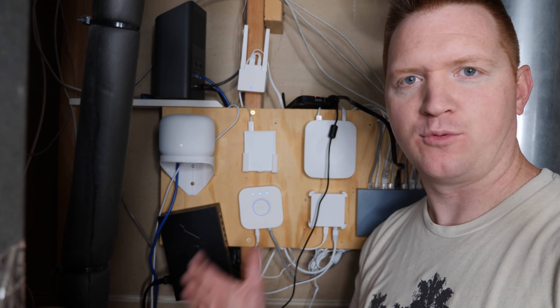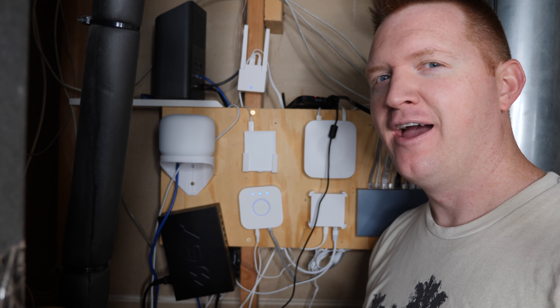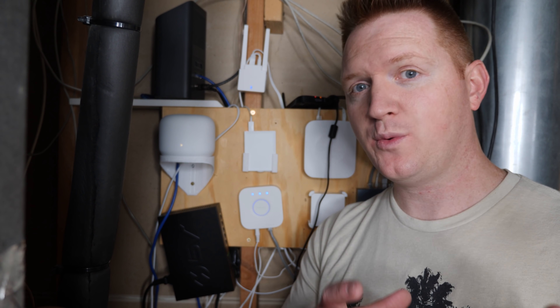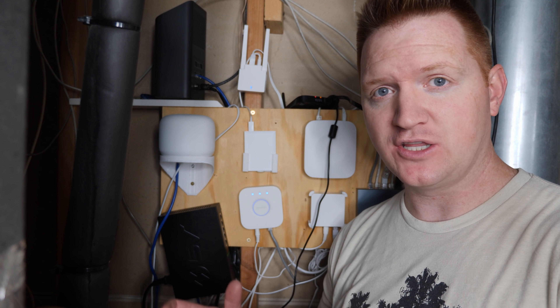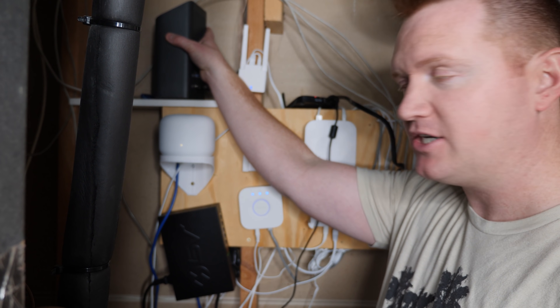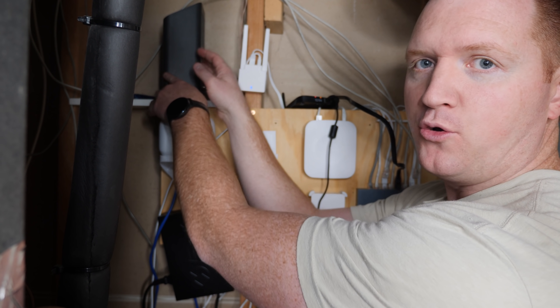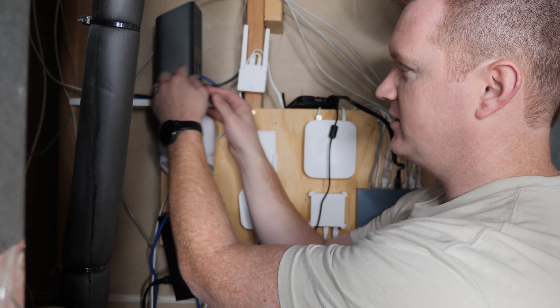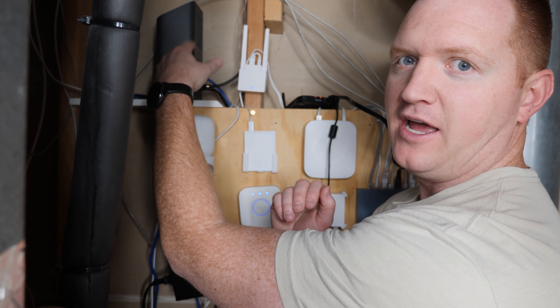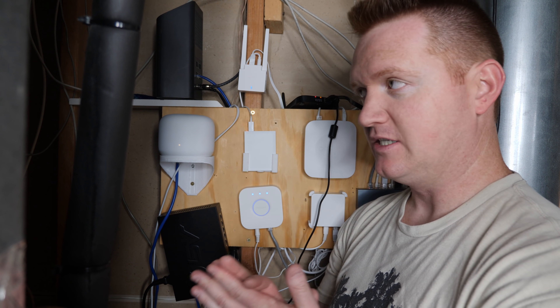So let me show you my network room. There's a lot going on here, but let me simplify it a bit so you know what is happening. First, we have the internet that is coming into the home. For me, I am using a coaxial internet connection. Right here, this is the modem that is receiving the internet. The internet comes in through this coaxial line, it plugs into here, and then it gives me the internet into the home.